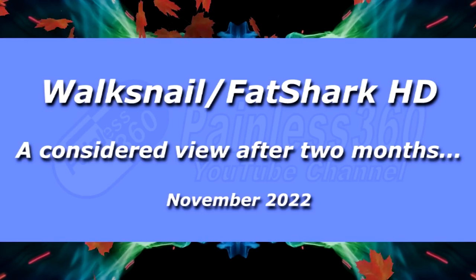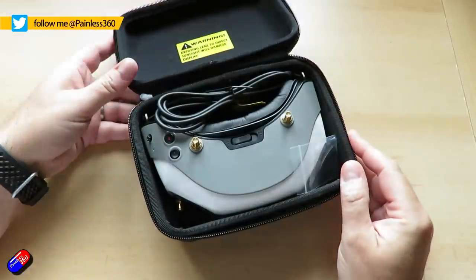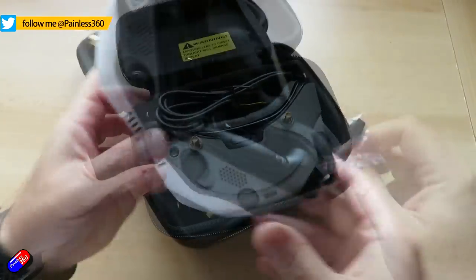Hello and welcome to the video. This is my update video on these things here. This is the Walksnail FatShark system - this is the Walksnail version of the goggles. There's also the FatShark version as well, which is in a snazzy white and light grey.